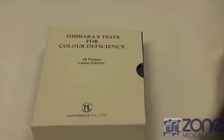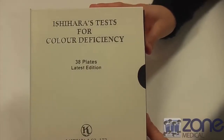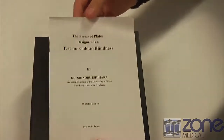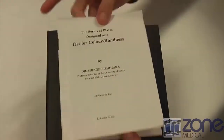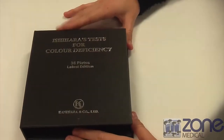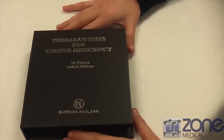Today I'm going to be showing you how Ishihara's tests for color deficiency work. This is the cover here, and once you open it up, here is the book. It comes with a little manual with all of the findings and everything that your patient needs to know about their color deficiency. You'll make sure that your patient is 75 cm away from the book and that they don't look at the page for more than 10 seconds.